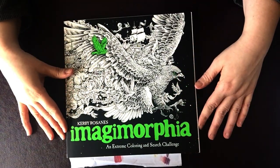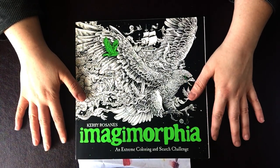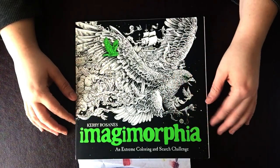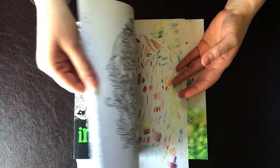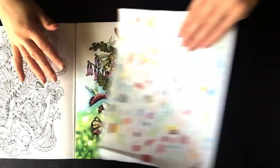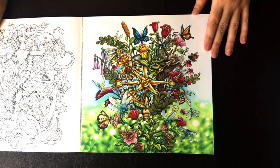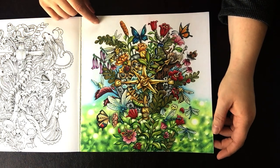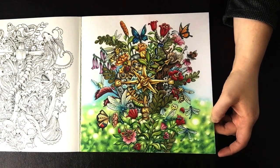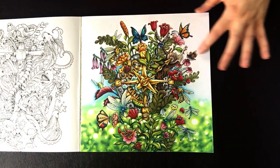So let's get into Imagimorphia. This is by Kirby Roseanes, and anyone who is into adult coloring books probably has at least one of his books. I just have this one, and I've really only done one page — or almost done one page — in this book. I'm almost finished with this page, almost a finished piece but not quite. I actually started this page for a coloring challenge in one of the Facebook groups I belong to, and I just have a little bit left across the top there.